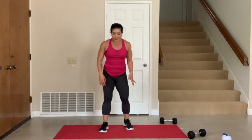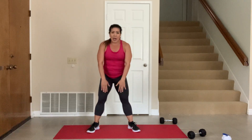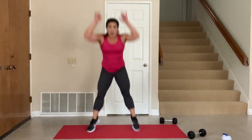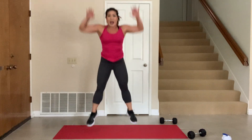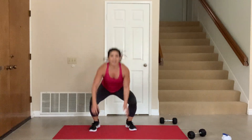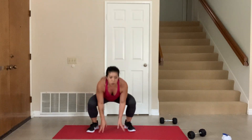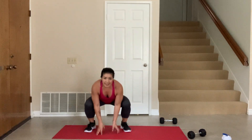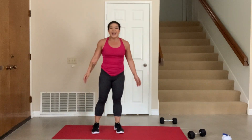Very good. Now last thing, guys — last 20 seconds, hang with me. Down — I want to see explosive legs. You got it, let's go. 20 seconds. Yes, come on — push the arms up, all the way up. Let's see some air under the feet. Come on. 5 seconds — make these count. 3, 2, 1. You did it! Awesome.